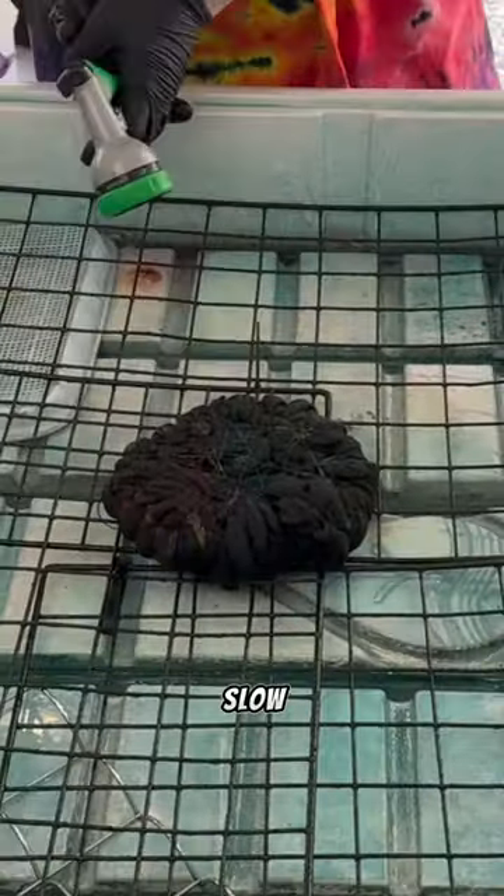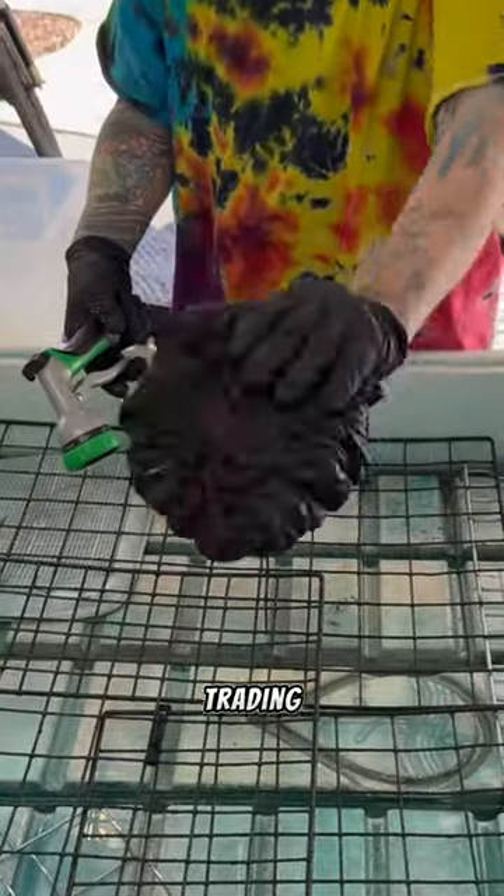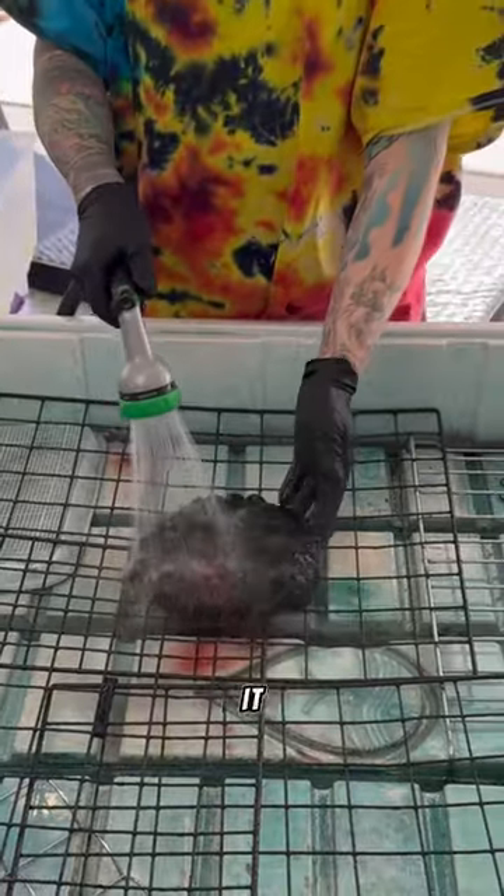Here is another beautiful rainbow slow scrunch that someone ordered on a Duluth Trading blank, so we're going to unwrap it. Here we go.